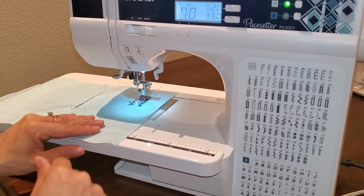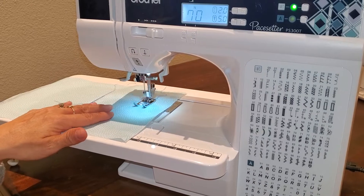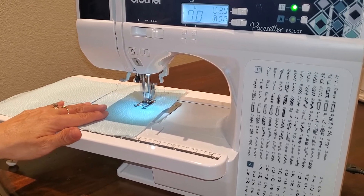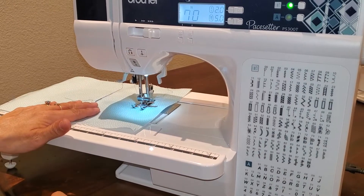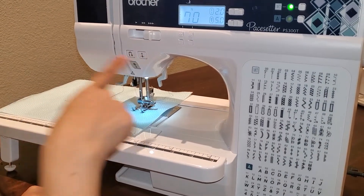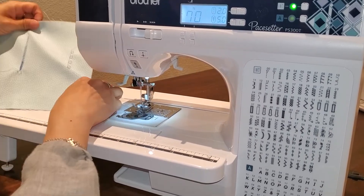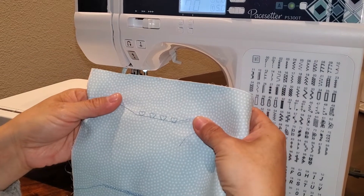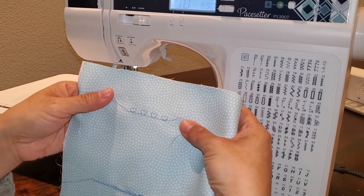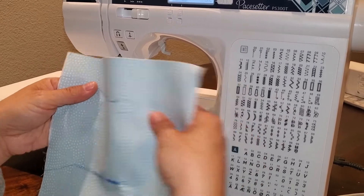Now I can go ahead and hit my start button. I'm going to put my needle up. And look how cute that is — you've got little heart top stitching that you could do, or you could put it on anything just to add a little pizzazz.